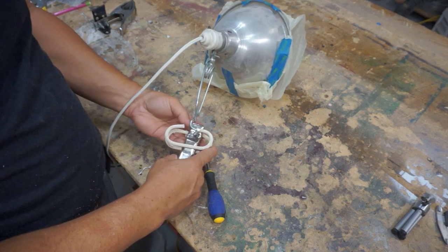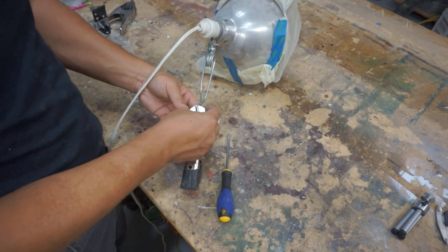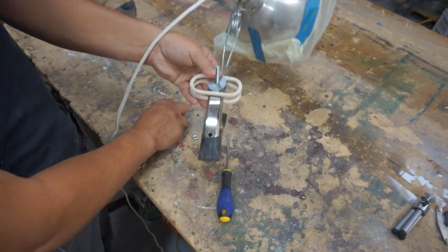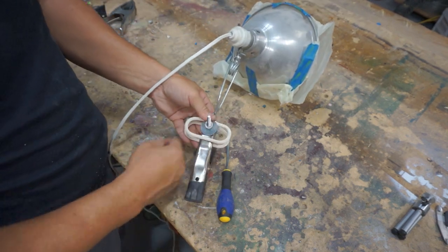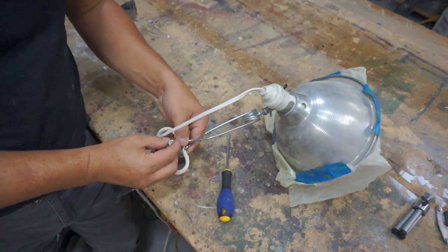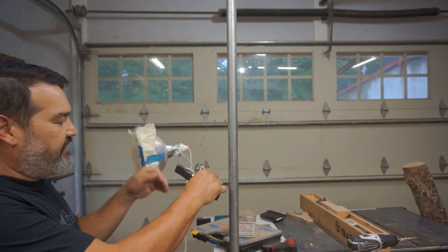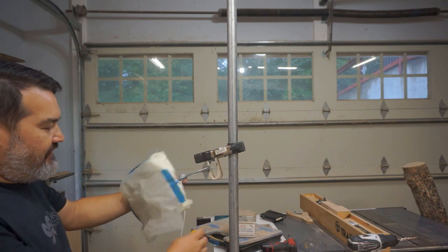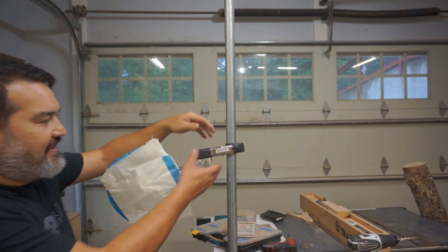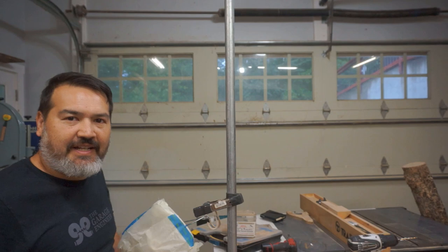We'll send the screw through with a fender washer, another fender washer to spread the compression for more hold, then a lock washer — probably not necessary but just in case — and then the bolt. Now we attach it to the pole; it's adjustable so we can move it and point it in whatever direction we need, and slide it up and down the pole depending on what kind of shot we're taking.